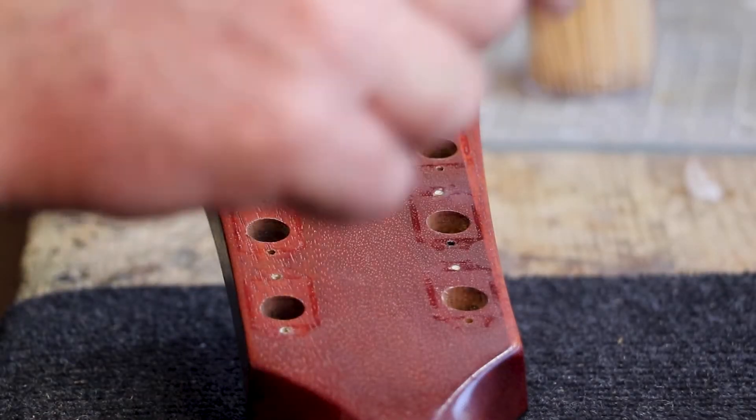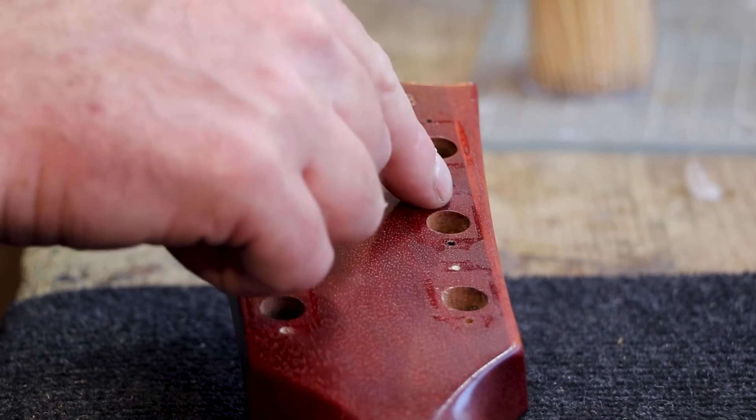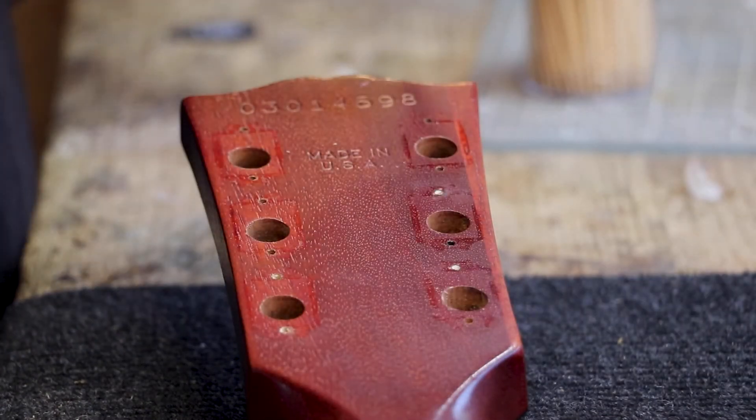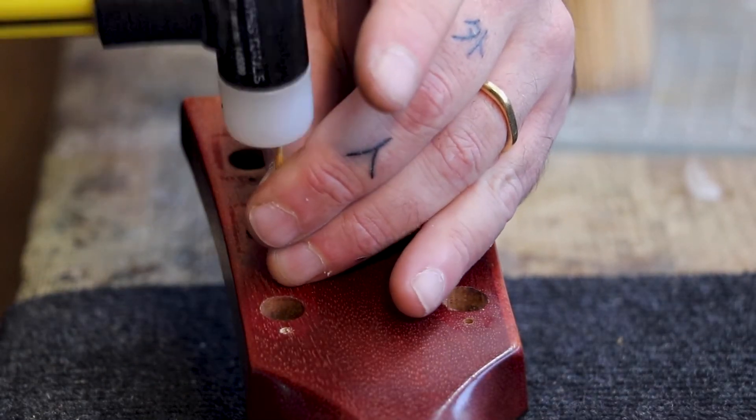Remember, we need the bottom holes. The top holes we really like to plug because it's much nicer.